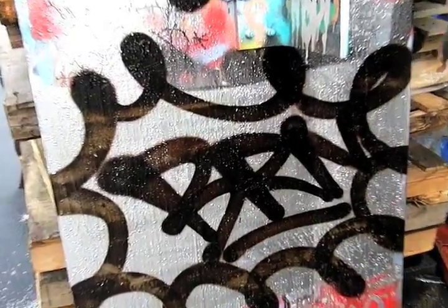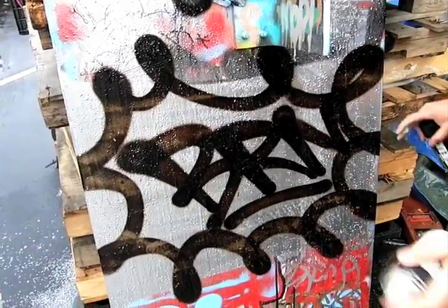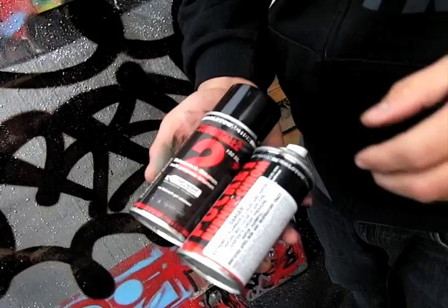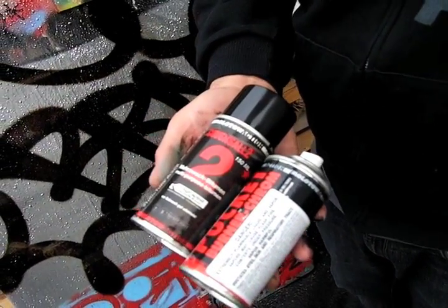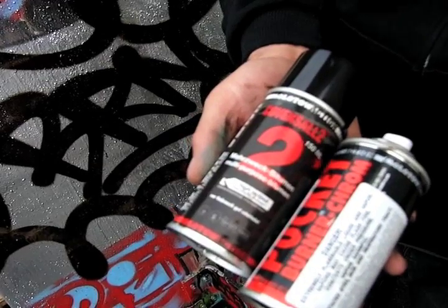Burn baby burn! Like I said, guys, this is probably the most powerful tool you could ever have in your arsenal. They're only available at artprimo.com — the Pocket Burner Chrome, Covers All too, or if you're a big boy you can get the 600 mil cans, available again at artprimo.com.